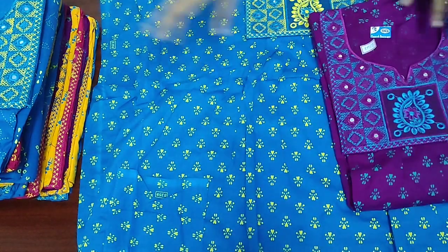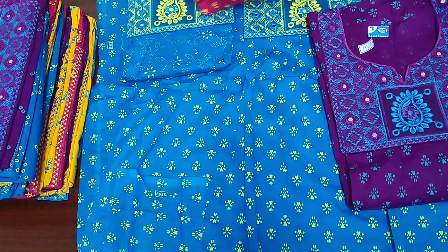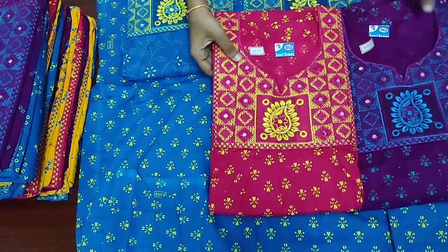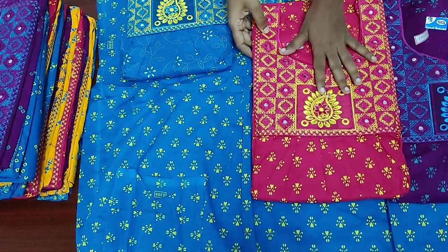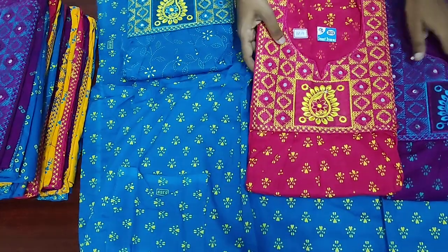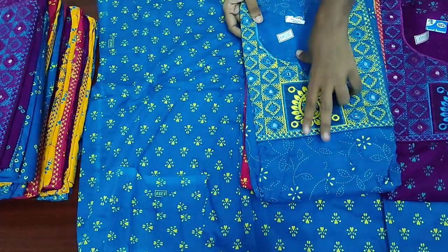We are going to see the colors. Light pink. This is a pink color. This is a pink color. This is a design.